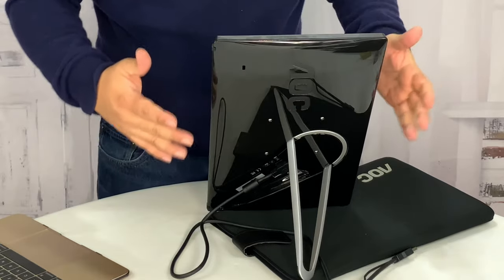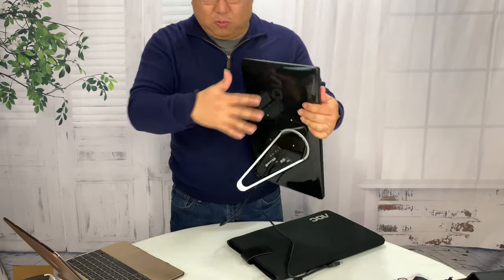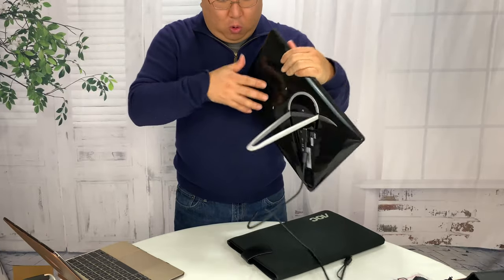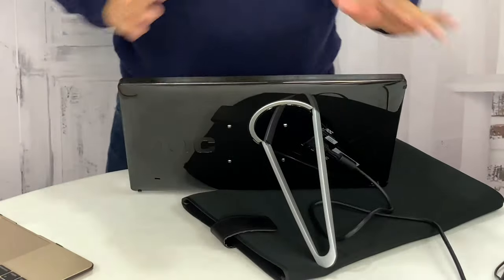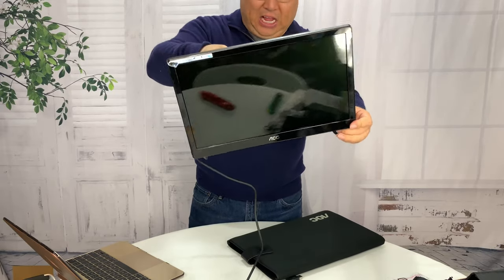This flips out and I can set this thing up vertically for reading or putting a bunch of these in a row, or I can use it horizontally for that more normal widescreen, about 16 by 9 aspect ratio.